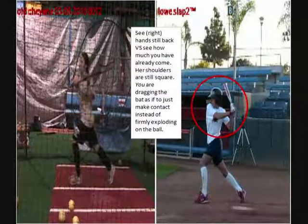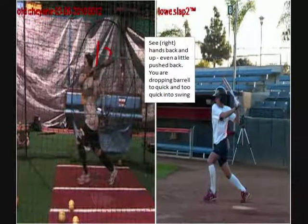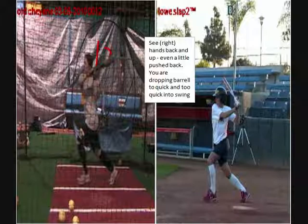Okay Cheyenne, we're going to begin by looking at Caitlin Lowe. These are pictures from when you first started, and you can see I've drawn a red circle around how she continues with her hands back and bat up. You can see how your bat angle drops, and that's the thing we're working on and starting to get a little bit better at.